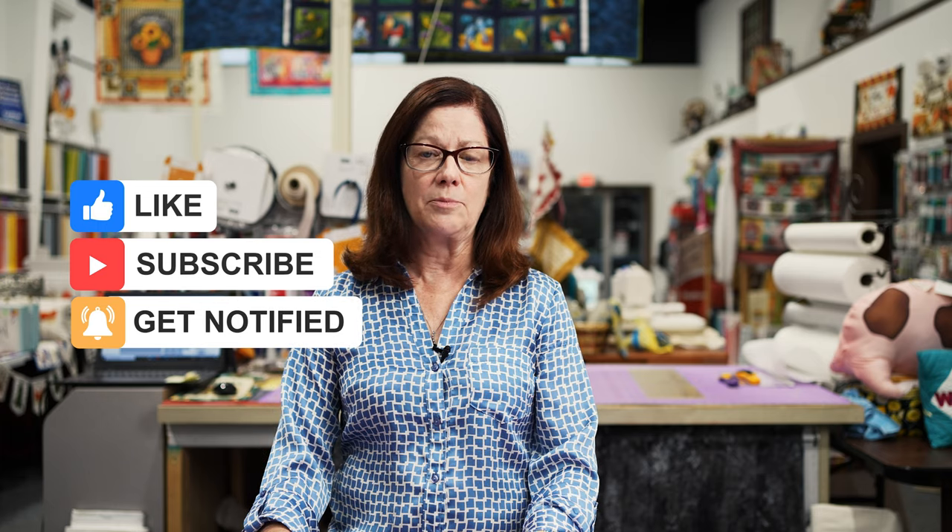Hi everybody, it's Ann from Superstitched. I'm back with some tips and tricks. Today we're gonna talk about blind hemming. I'm gonna demonstrate a couple different scenarios — whether you're short like me and you have to hem everything, or you've got friends that discovered you have a sewing machine and they're asking you to hem their pants, their skirts, whatever. We're gonna talk about some different challenges that you'll run into when you're doing some blind hems.